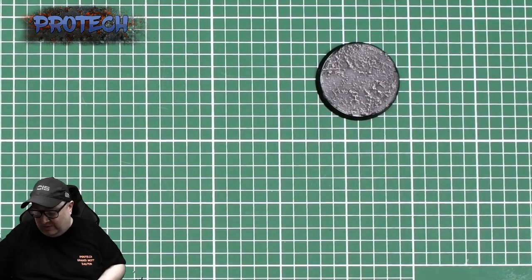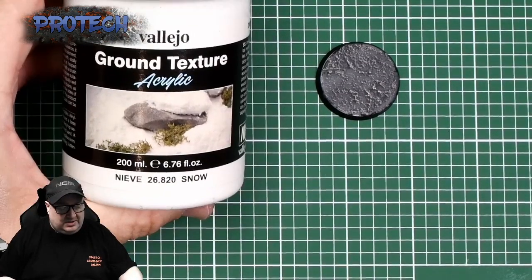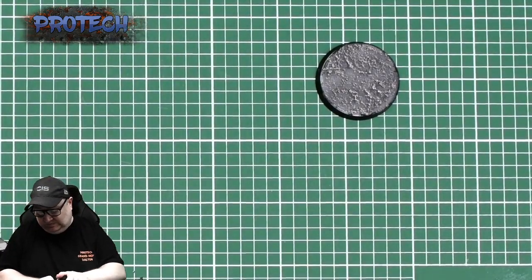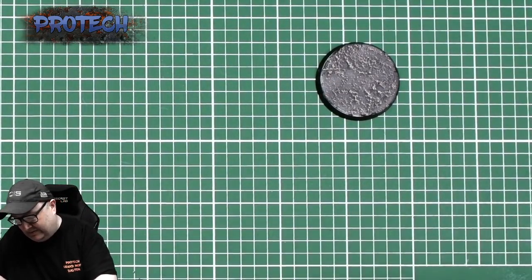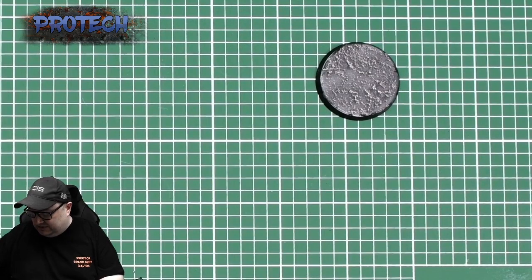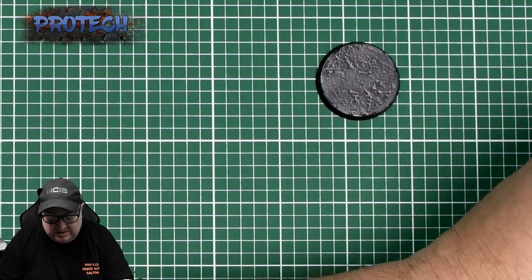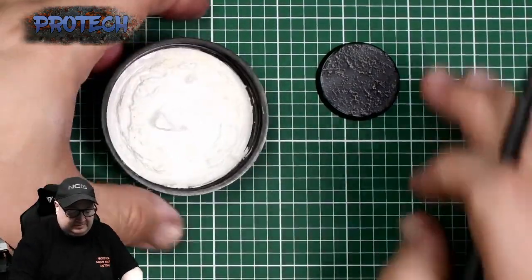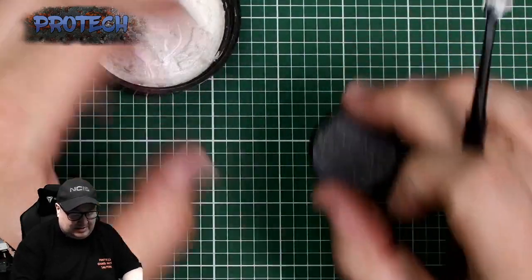Once you're done with the white, the next product — and I missed this off at the start, sorry — is the Ground Texture Snow by Vallejo. This is also in our store. I didn't put it in the starting picture because there just wasn't room. I tend to take a bit out of the pot and put it into the lid. As you can see it is very white and it does shine a lot.